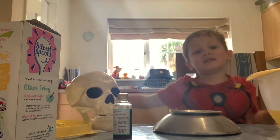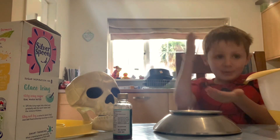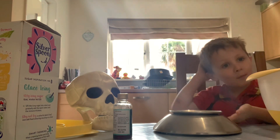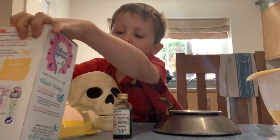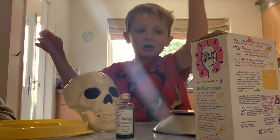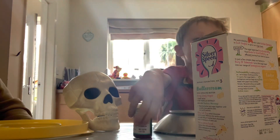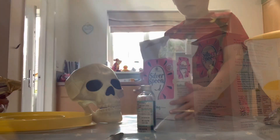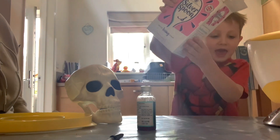Hello everybody, today we are going to be making the buttercream for our monster cake. We've got icing sugar, butter, and vanilla — and there's a skull in the background. 500 grams of icing sugar and we're going to be doing that right now.